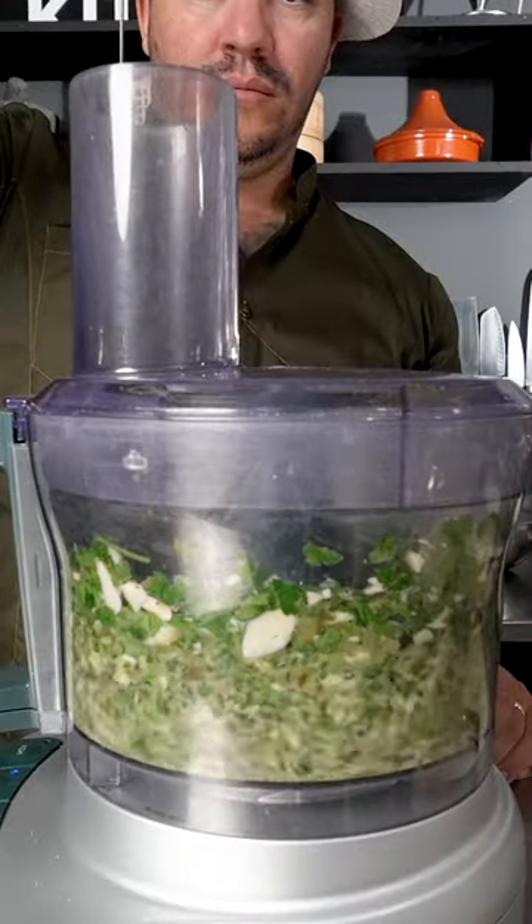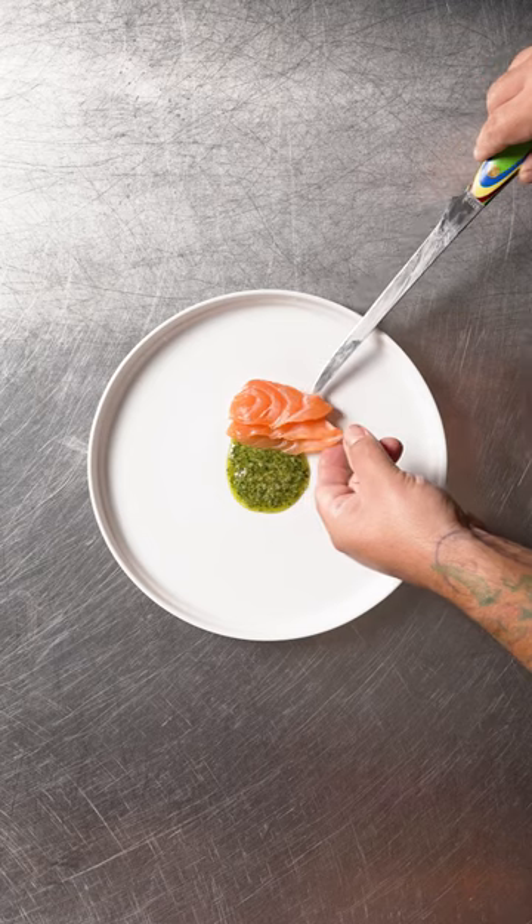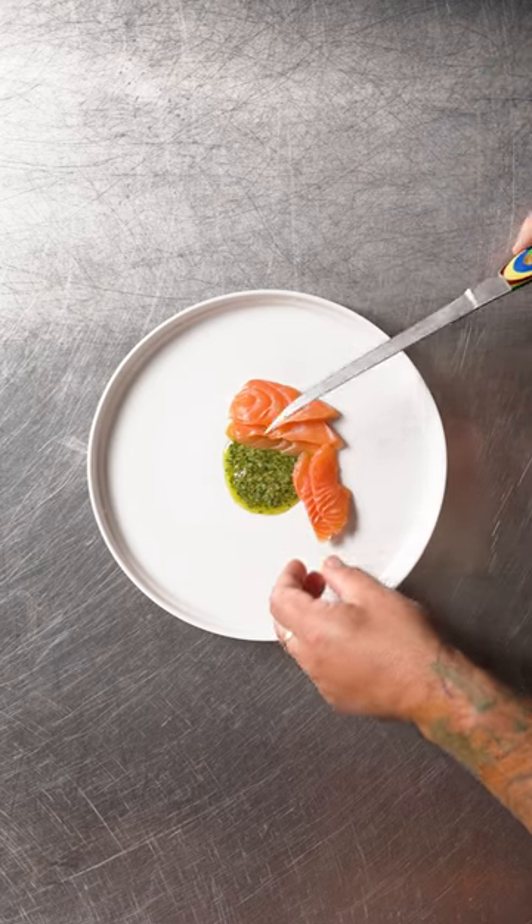I'll slice it thin for crudo, then I'm serving with an Italian salsa verde, fresh chilies, and citrus. The freshness of the fish shines and the texture is unmatched.